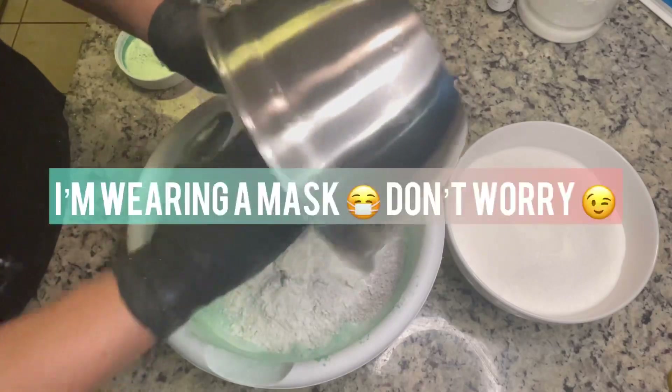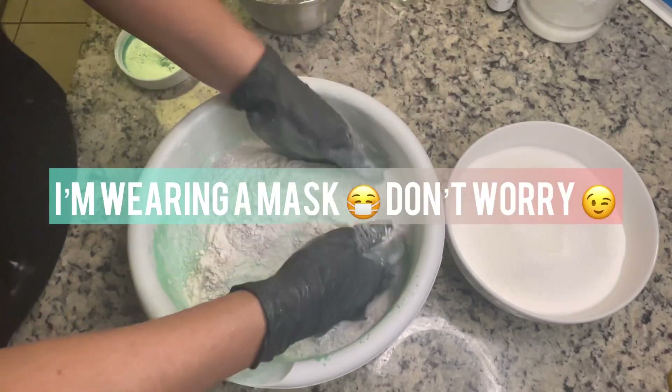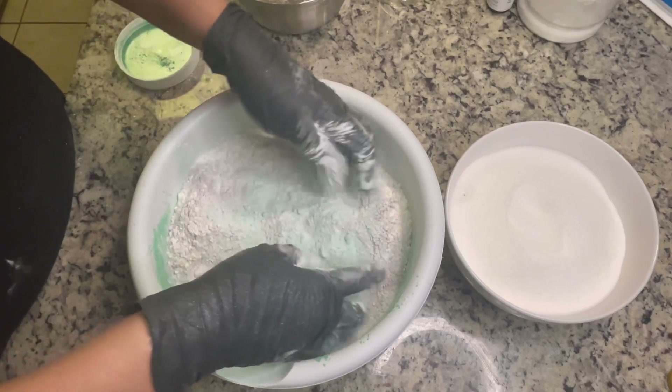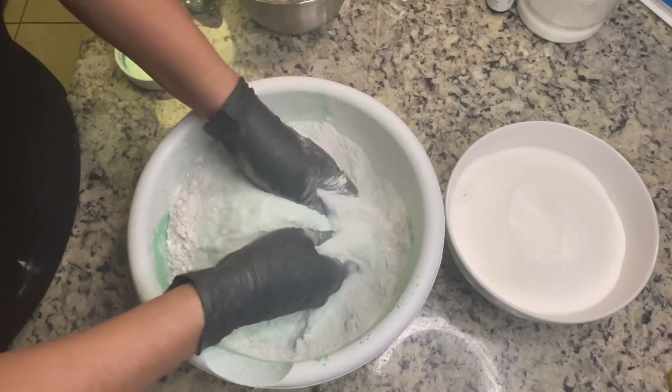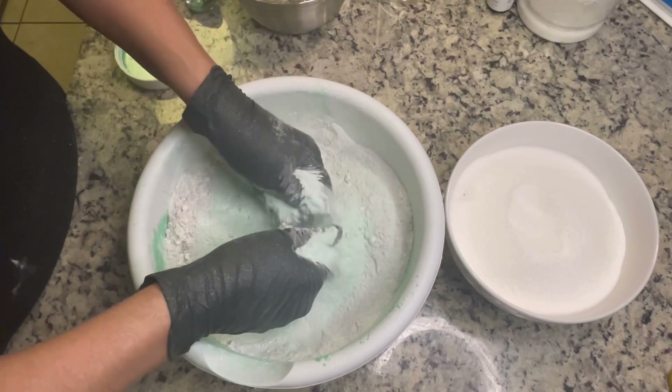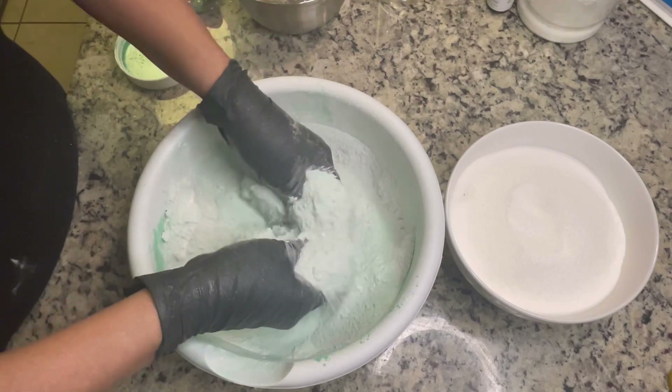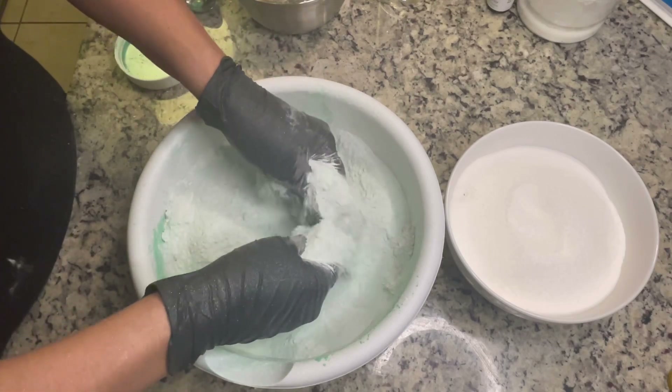In this bowl I have kaolin clay, and I also have a mix of purple clay because I didn't have enough kaolin clay. The purple clay didn't change the color much — it was just a slightly lighter green but didn't change it too much overall.